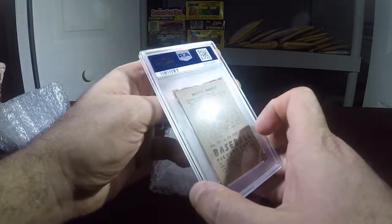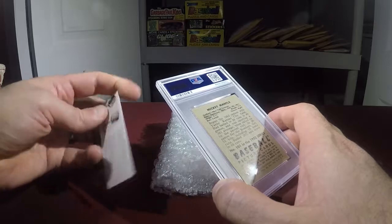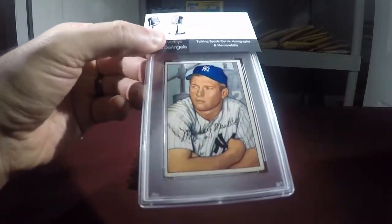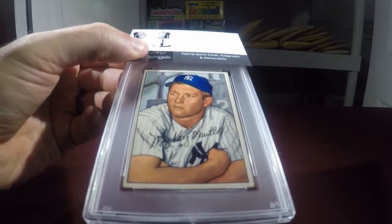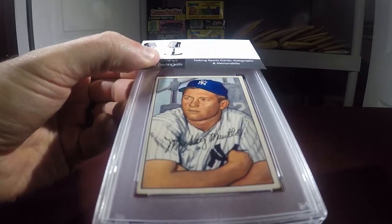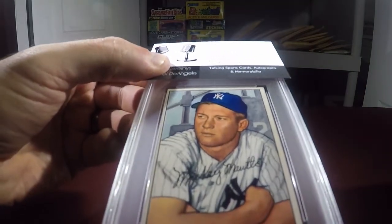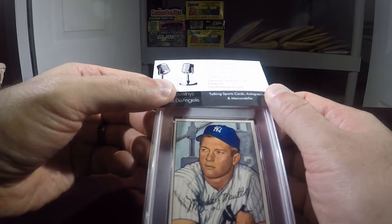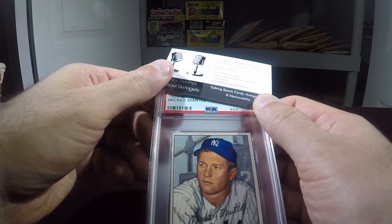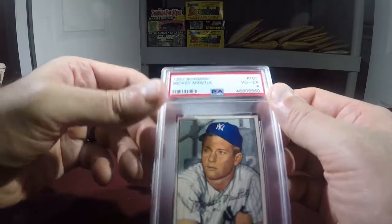Let's slow play this and use the Mike and Len business card to cover the grade. You can see it's crease free but off center — the bottom right corner is a little fuzzy, the upper left has a little something going on. Let's reveal the grade together... it's a PSA 4. I'm happy with that, happy it's not a three — it's a nice four.